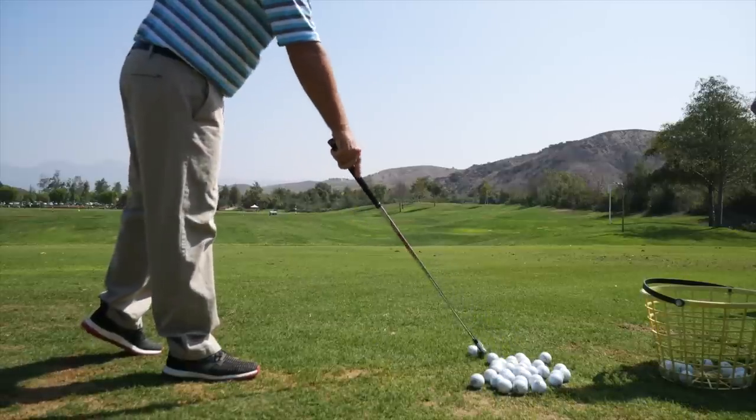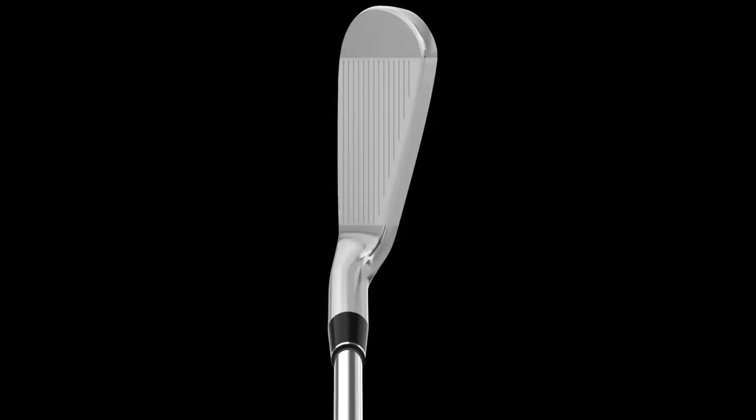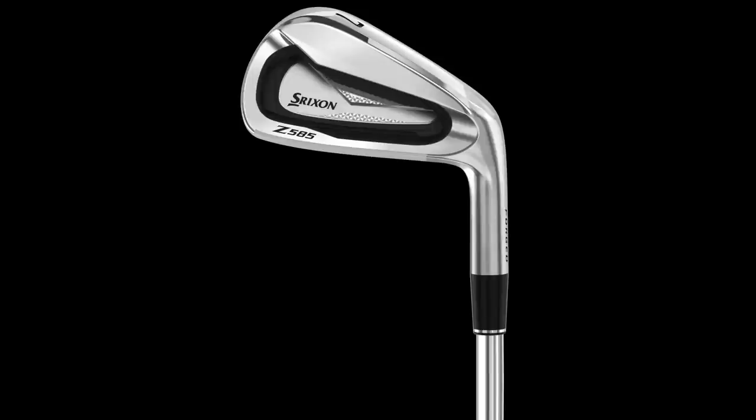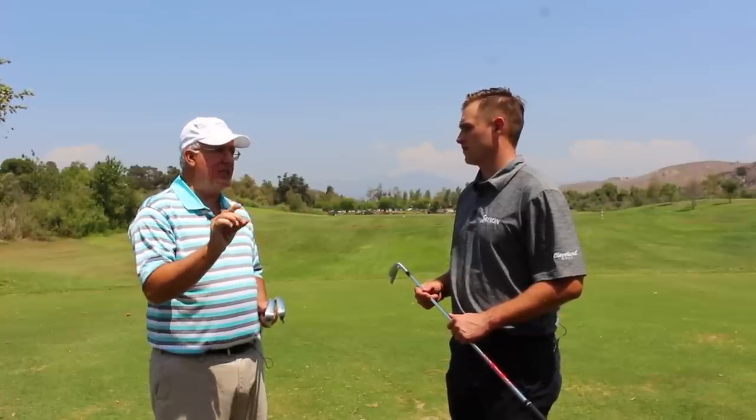Yeah, that's right on the nose. It's so long — it's just amazing for a club that feels that good and is that compact at address. It really looks like a true player's iron, but the launch is incredible and the ball speed and distance are what stand out. A lot of times you can find an iron that will hit it a long way and hit it a mile in the air, but it's not going to feel very good. Not the case here at all. Compared to the 565, this feels a little bit softer and it feels like the ball just stays on that face just that little split second longer before it explodes.